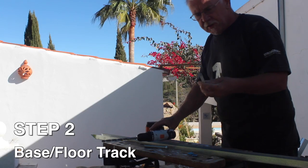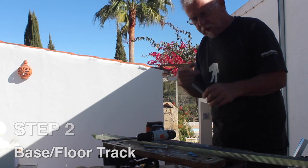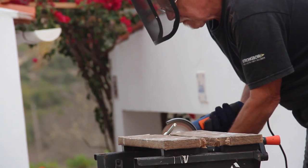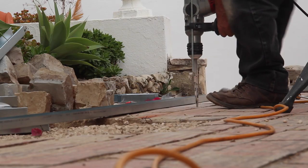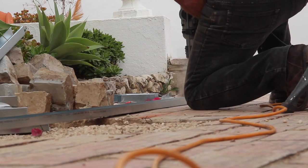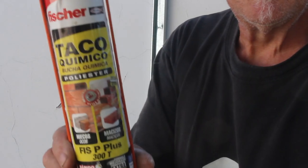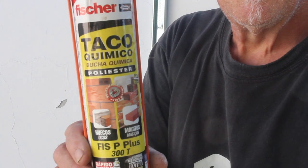The base or floor track was fixed using 15 centimetre lengths of 10 millimetre threaded rods. I'm now going to make a start on the floor track. It's got some taco chimico — a taco chimico polyester. I have no idea what it is but I'm hoping it will do the job.